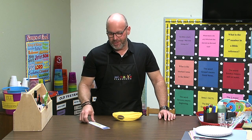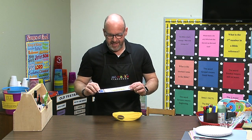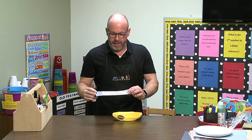Hey friends, I want to show you something that the kids in my kindergarten class really enjoy doing. I went ahead and pulled our verse this week and it says, 'Help one another in love.'